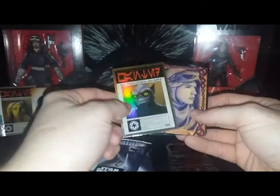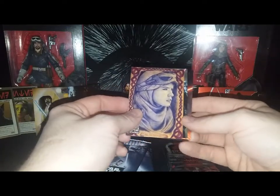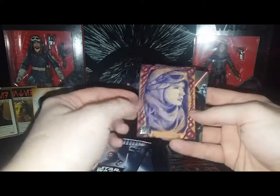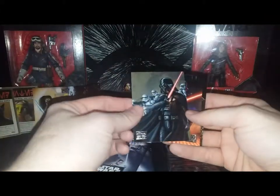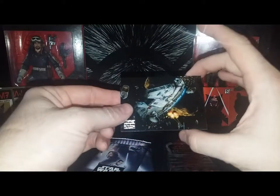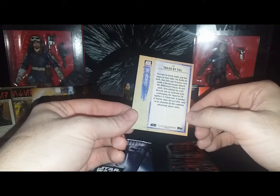Rebels was a very good cartoon — I just can't get into Resistance, the new one. Here's 'Rey the Scavenger' again by Andrew Fry. Darth Vader with stormtroopers by Brian Snuffer. Another Darth Vader — 'Fury Comes to Bespin.' And the Millennium Falcon — everybody's favorite hunk of junk — being chased by TIE fighters.